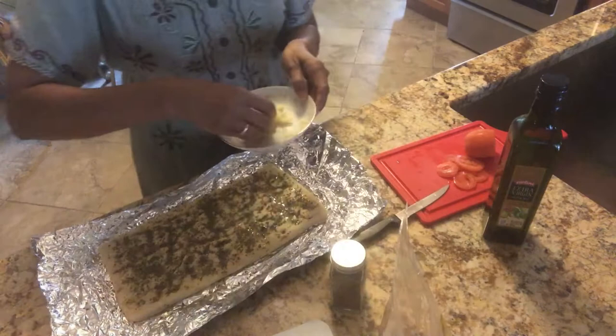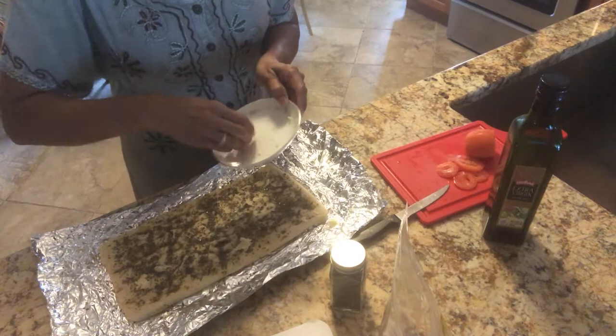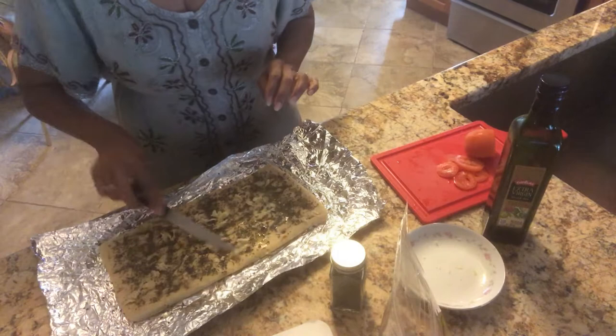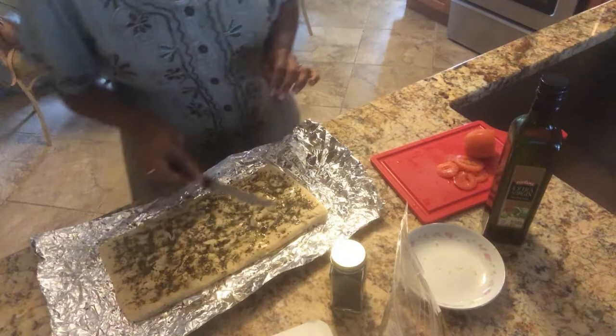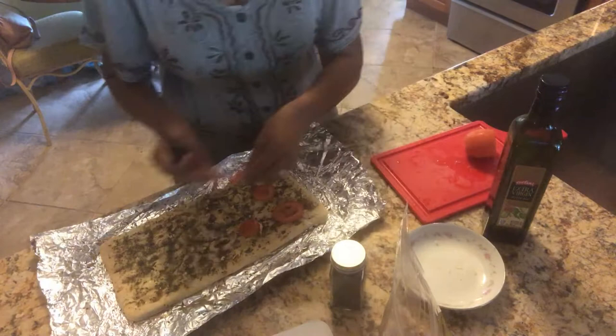Sprinkle the garlic — again, if you don't like garlic, you don't have to put garlic. Some of your kids will like it. Spread it out. And then we just add the little pieces of tomatoes, all around. You could put some olives too, but I don't have olives, so I'm gonna put this.